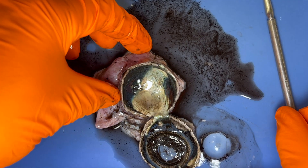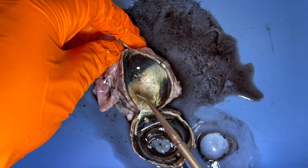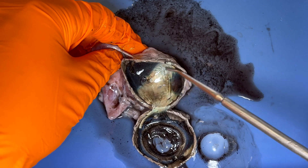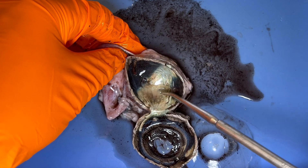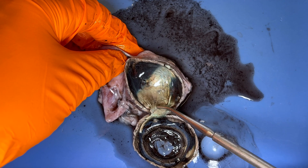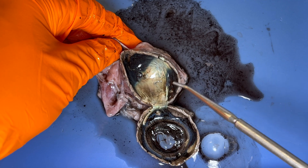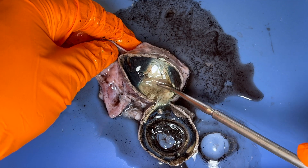Now let's go over what this really neat structure is. This is actually part of the choroid as well. It's called the tapetum lucidum — sometimes also known as the choroidal tapetum or tapetum fibrosum.